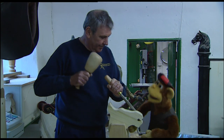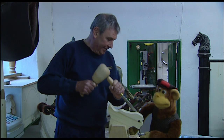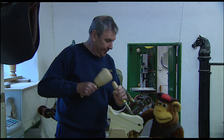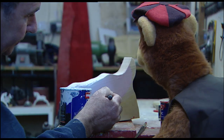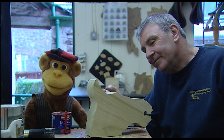Hey Jack, it's really starting to take shape now! Yes, I'm giving it even more shape! What are you using? I'm using a chisel and a mallet. You're taking all the sharp edges off aren't you, and giving it nice round curves! Oh yes! Now it's really starting to look like a rocking horse!